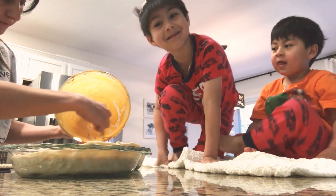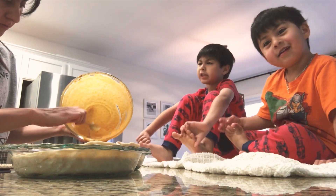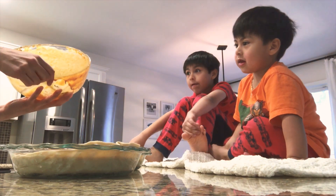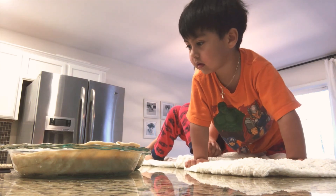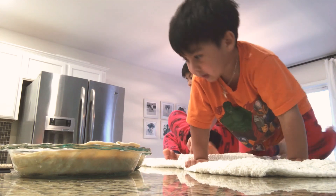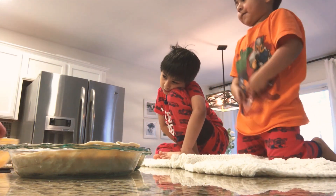So how long do you have to put it in the oven? For 40 minutes. First you do it at 425°F for 15 minutes, and then at 350°F for 40 to 50 minutes. So there are two temperatures.